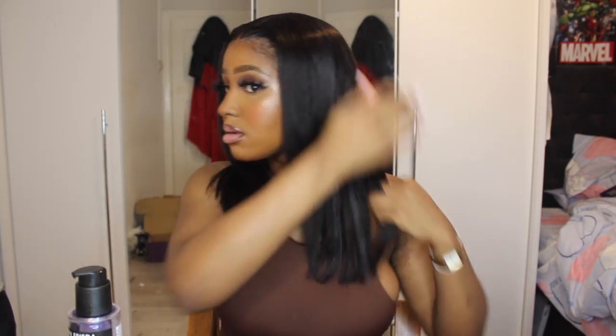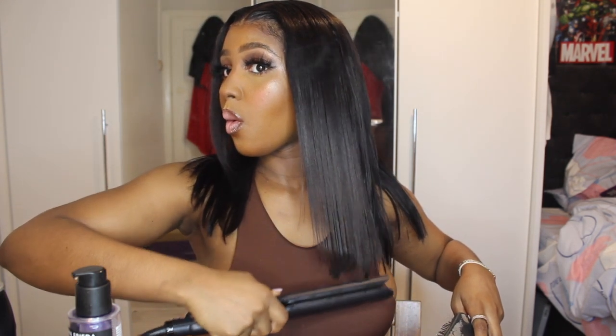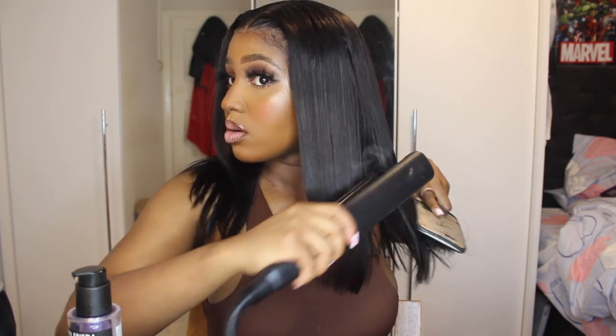Going in with my Morphe spray as well. Rubbing it all in, you know how we do. I'm picking up my paddle brush and I'm going to start straightening the hair, using the brush to brush through it at the same time.